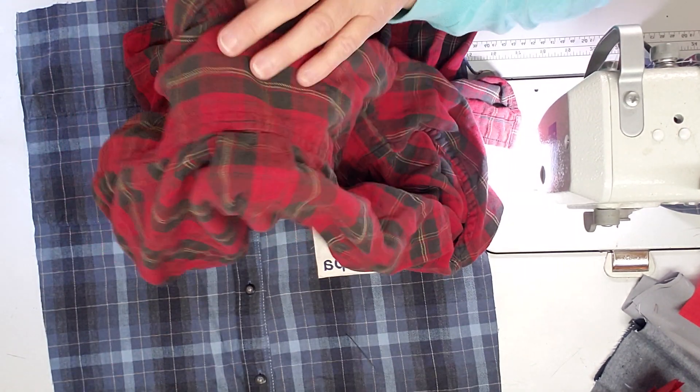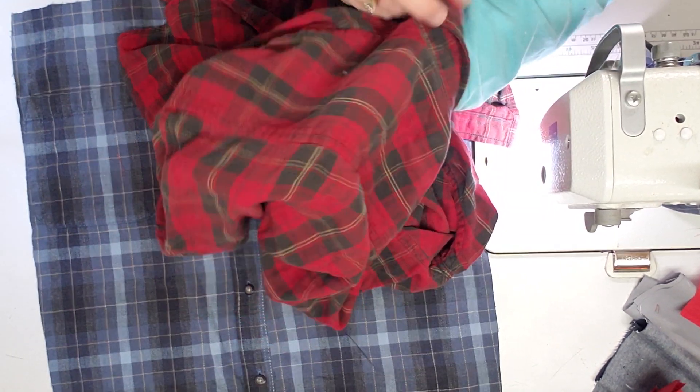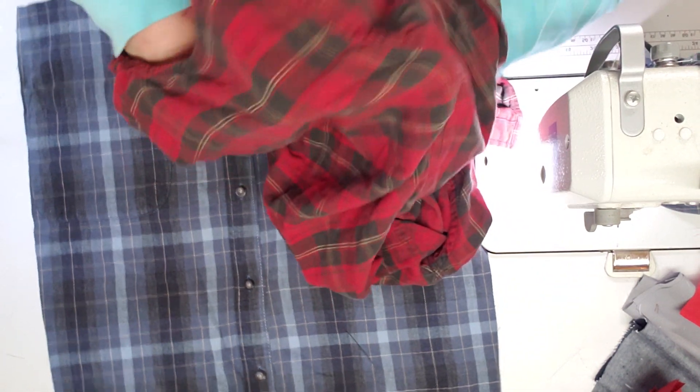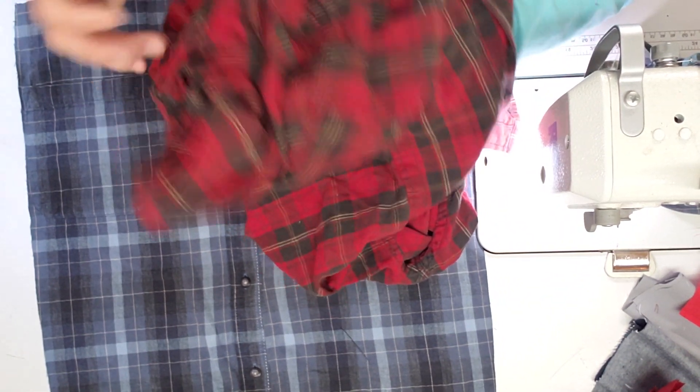I take my scissors and I cut the sleeves off first — cut those off and get those out of the way.